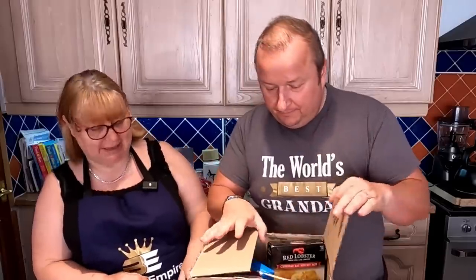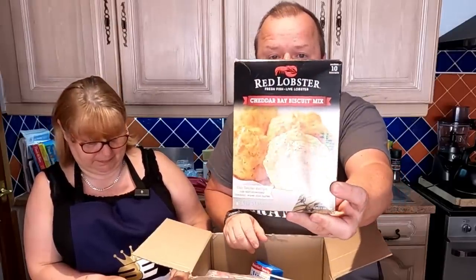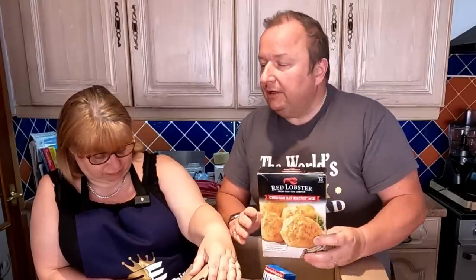Here we have biscuits — in brackets, scones in the UK. There we go folks, that is a cheddar bay biscuit mix. Our secret recipe — just add shredded cheddar, water and butter. Well, we've got all three of those ingredients, so we're going to make these biscuits up. They're basically scones. Only I know that they have biscuits and gravy in America, but it's nothing like what we think it is.